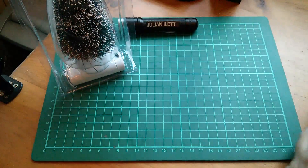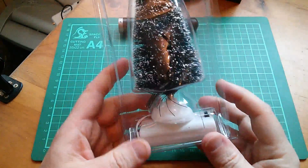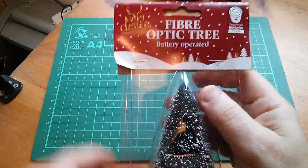But today I'm going to have a look at the Christmas tree fibre optic tree, battery operated, takes two AAs. What does it do? Well let's open it up.